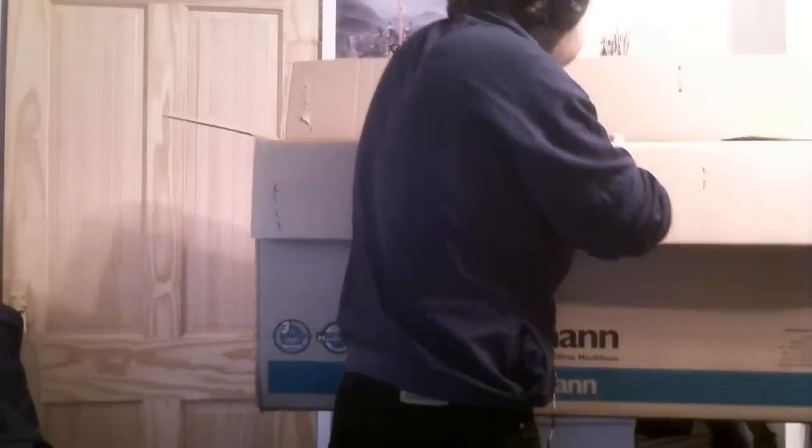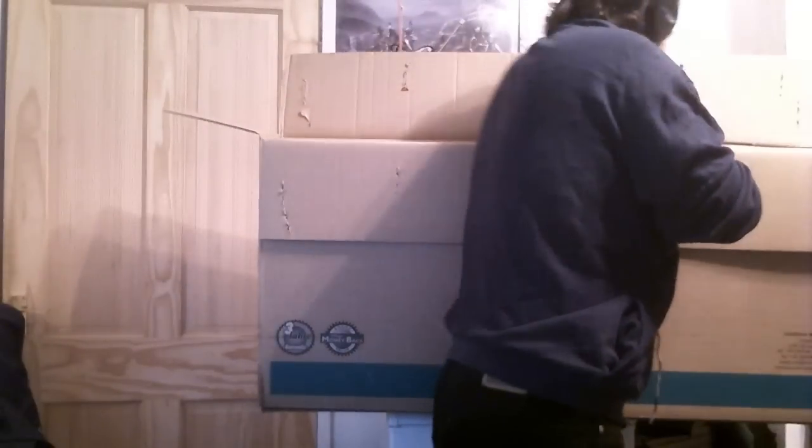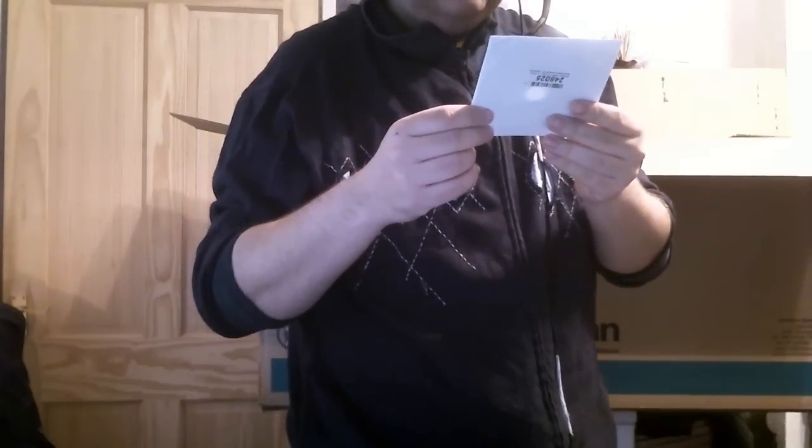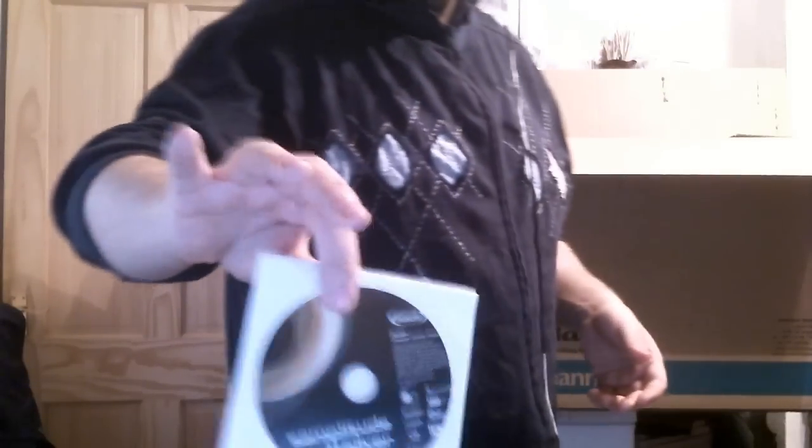There's some paperwork — a return form, you know what they're like. There is also a disc that comes with it, Amplitude 11 Silver. I don't know exactly what it does. It's a CD-ROM — sounds demo — I think there's some kind of voice editing software on there.